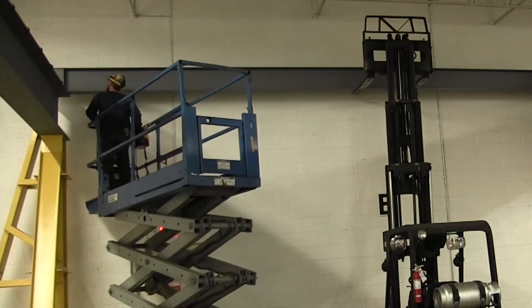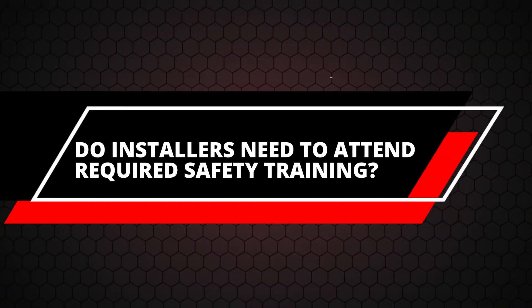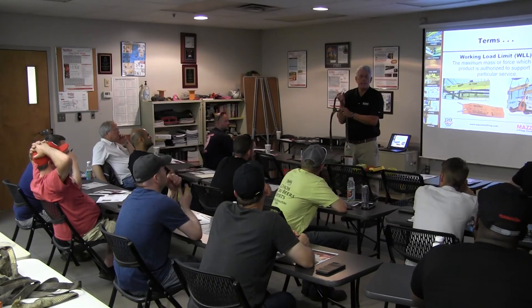Scissor lifts allow the electricians to get up to the crane panel once it's set in place, do any wiring, and also do all the testing needed for turnover. Depending on your company, you might require anyone coming onto your job site to go through some kind of training — a video or a hands-on tutorial. The installers are subject to that as well. If they need training and don't know ahead of time, you'll run into lead time problems. We try to get that information up front so we can build it into the job and send our guys in to complete training well before the install takes place, so there's no delay in the process.